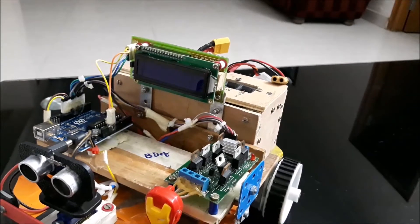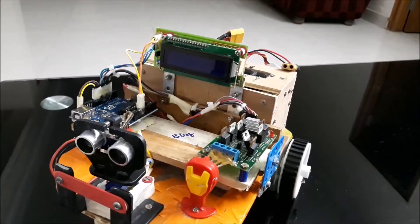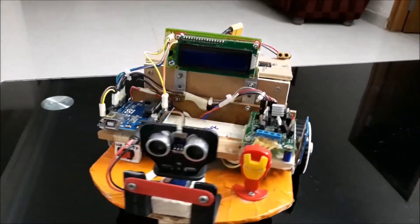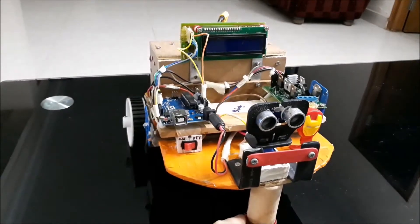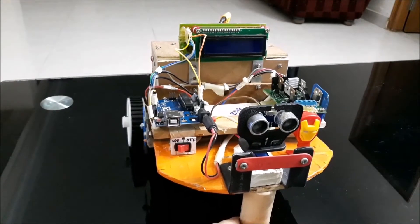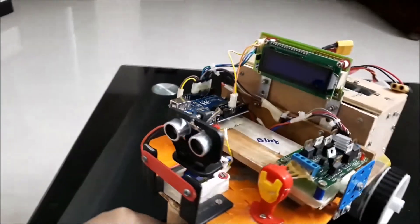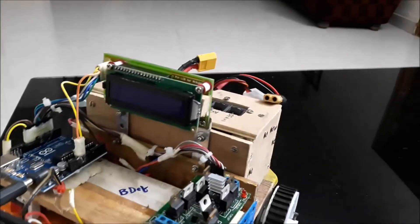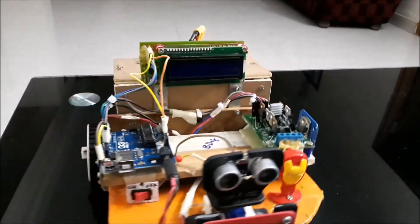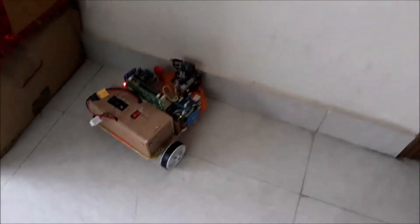This is an obstacle avoidance robot. Let's see what equipment is needed to build it. It uses an ultrasonic sensor, Arduino, LCD screen for displaying distances — front, left, and right. It also needs a DC motor driver to drive two motors, a couple of switches, and LiPo batteries.